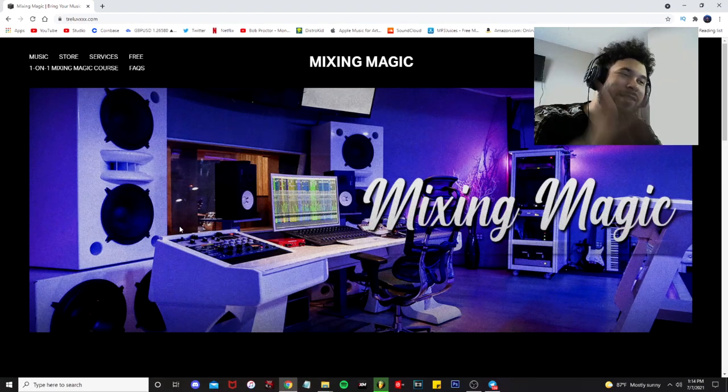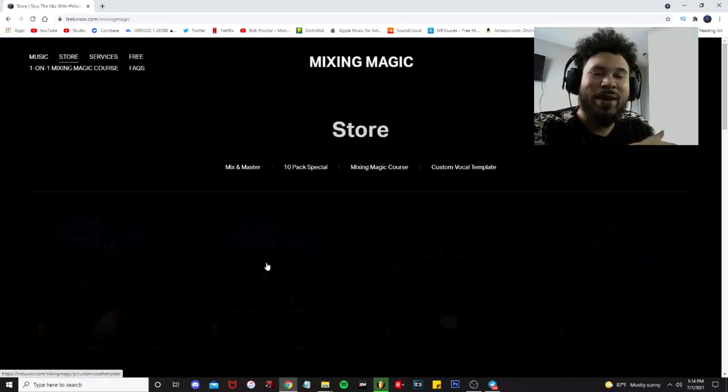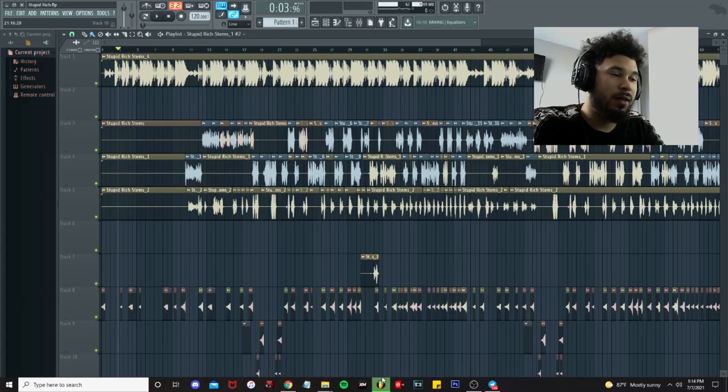Before we get started, go ahead check out Mixing Magic at TreyLoveXXX.com. You guys can find presets, we got the 10-pack special, custom vocal templates, everything you guys need. So let's get right into it.